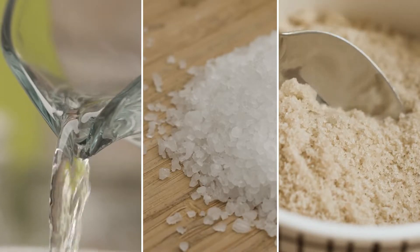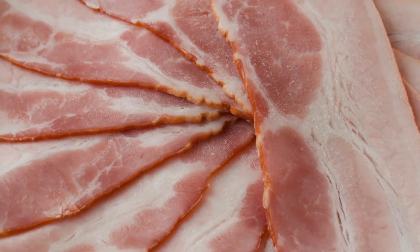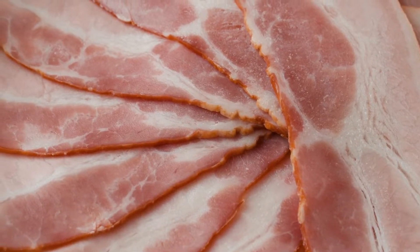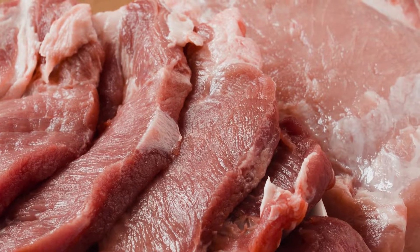In this video, we're going to show you how to prepare brine solutions using a high-speed Silverson mixer. Although traditional brines are based on just water, salt, and sugar, many formulations are much more complex, with a wide range of ingredients used to increase yield and to enhance flavor, texture, and color.